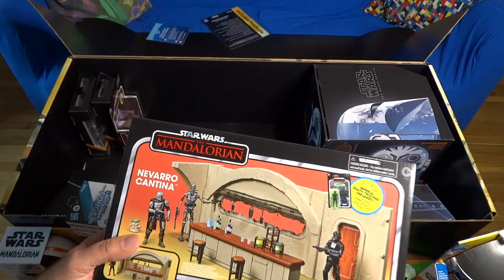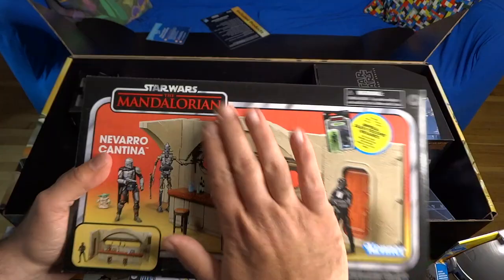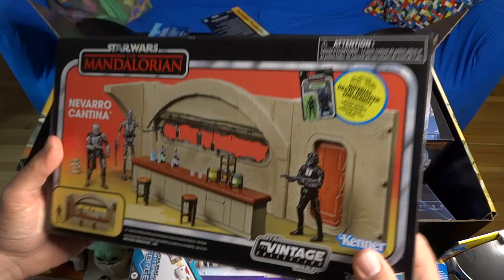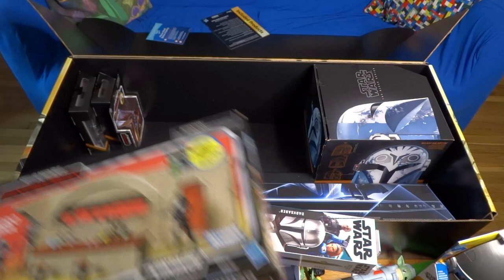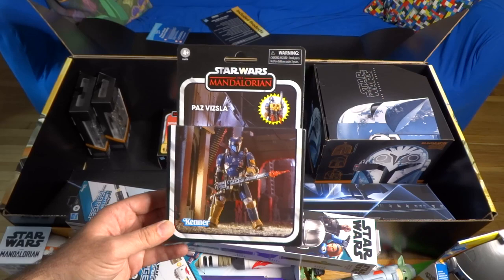There is the Mandalorian Navarro Cantina set. I have to admit I've already bought this for myself, I have it in the other room still in the box. But we will open this up and check it out later on. It's a really cool playset for the three and three-quarter inch scale action figures. It actually includes the Imperial Death Trooper figure from Navarro, and then you can use your separately-sold Mando, Grogu, and IG-11 figures in this neat Navarro Cantina set. The Cantina is from season one of The Mandalorian.